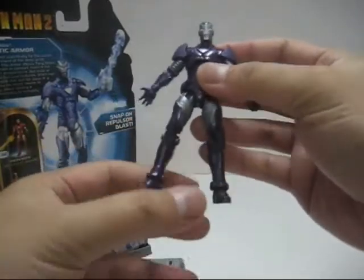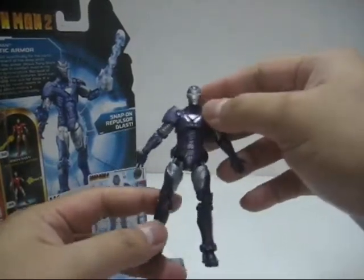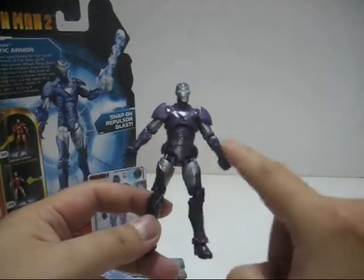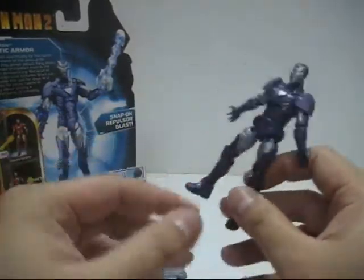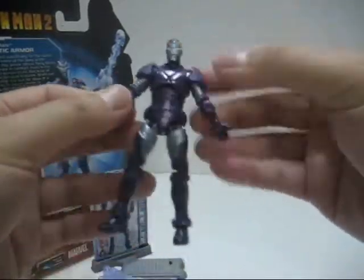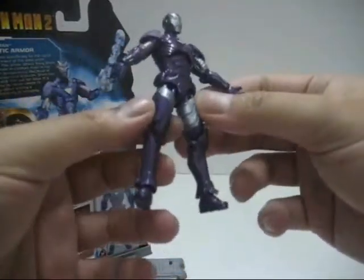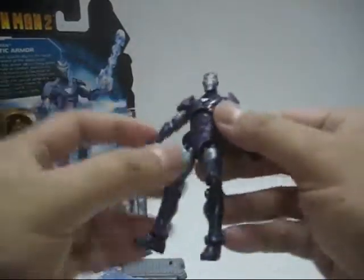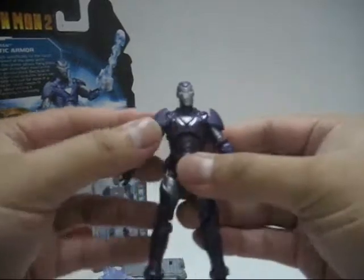Now let's take a look at the figure's sculpt. The sculpt is actually new — technically. If you bought the Advanced Armor first, this is a repaint with a different head sculpt, different shoulder pads, and a different lower arm. The rest is similar to the Iron Man Advanced Armor, but since I didn't get the Advanced Armor, this is still good for me. The sculpt is very nicely done — I love the amount of detail, the sleek design, all the armor padding, the spine detail at the back. The shoulder pads are removable, not part of the body.